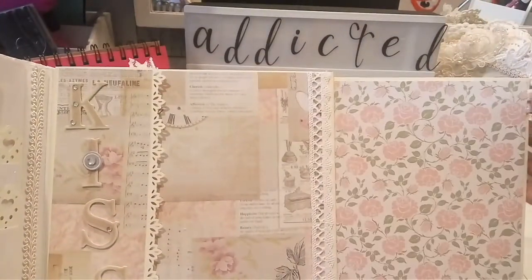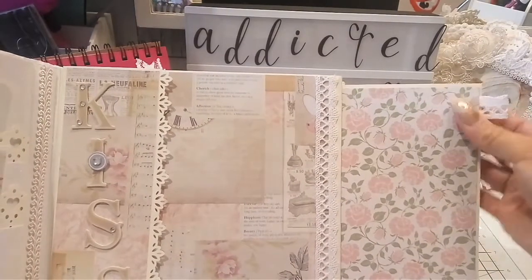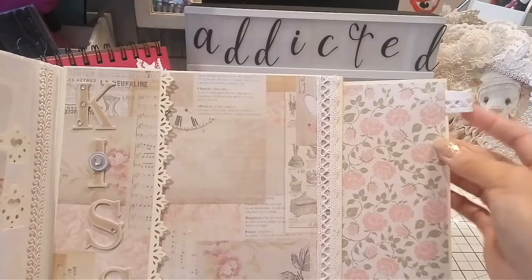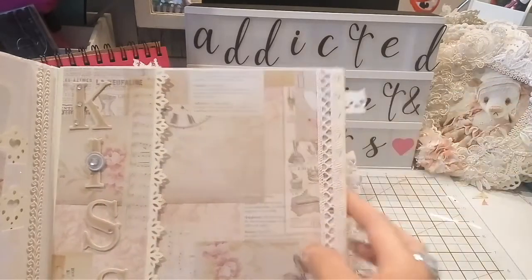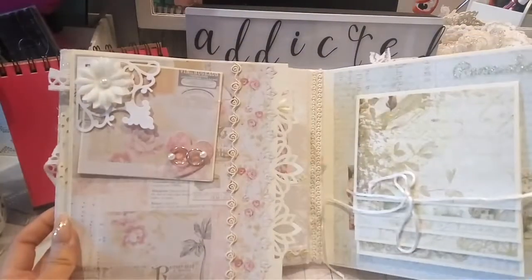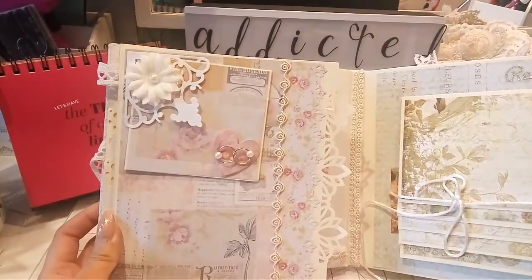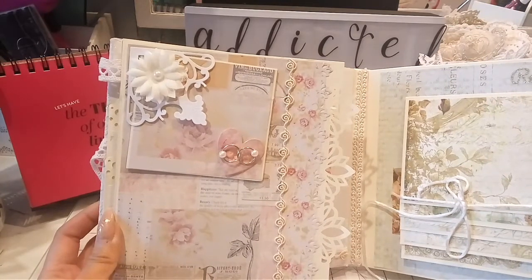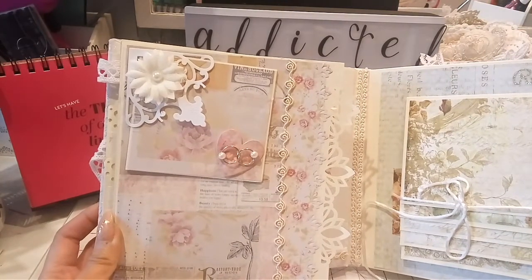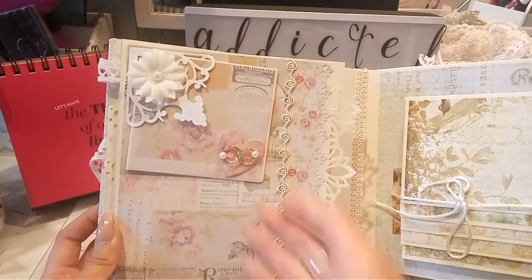In the pages we have those big tabs where they can put their photos on and journal on the back, and I just used some lace to do the pull-outs. Then here I punched out a corner which was gifted to me by Sandy, who is Decorate Your Life here on YouTube.